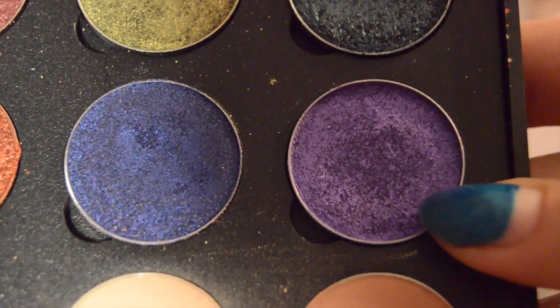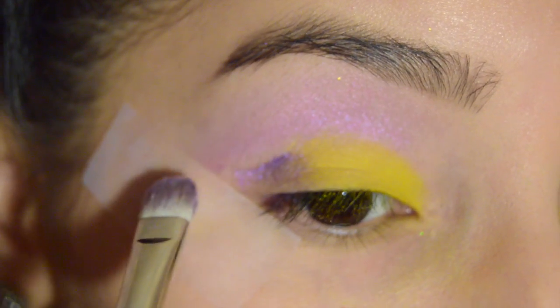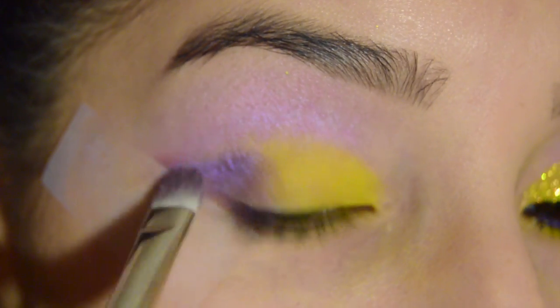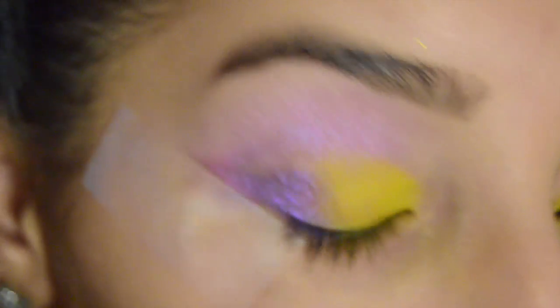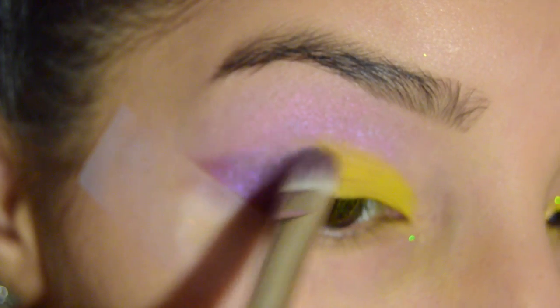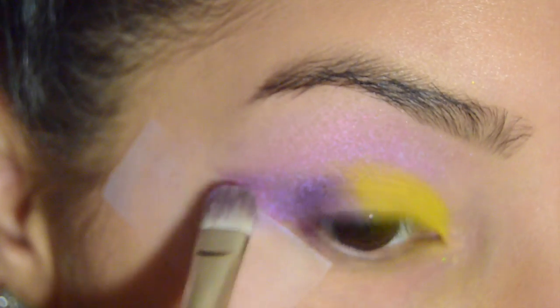Now let's take care of the outer corner of the eyelid. I'm using Caitlyn Rose Foil by Makeup Geek, which is beautiful. I'm going to elongate this into a sharp V, making sure the color is at its highest point — really pack it on. / Para el exterior, colocaré el foil Caitlyn Rose de Makeup Geek y voy a ampliar este color para crear una V apuntada. Me voy a asegurar que el color esté en su punto más alto, así que apliquen bastante producto.